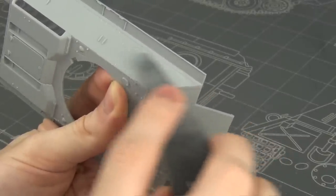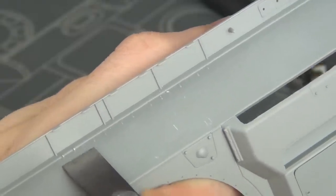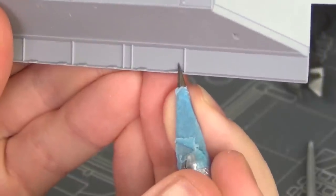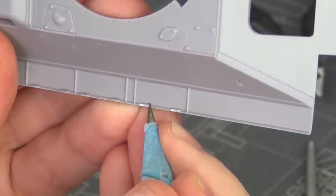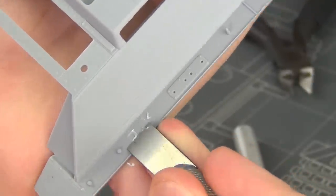I polish everything off with 1200 grit sponge at the end. There are also more witness marks — I guess these are the ice grouser tie-downs for ice cleats — and we're going to use the photo etch option, so I'm going to hack all these molded-on blobs and witness marks off.